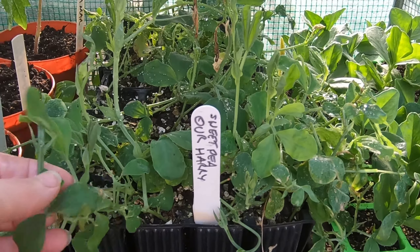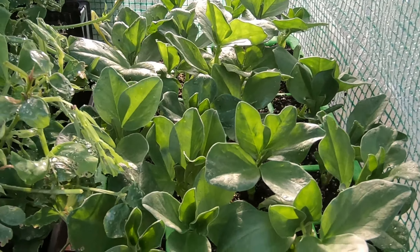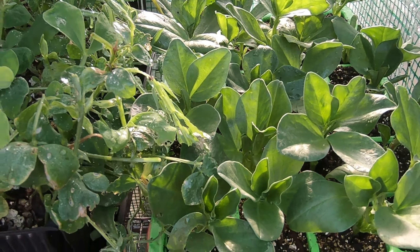Sweet peas — I've already got some of our Harry planted out and I need to plant out more. Here are more broad beans — I have broad beans coming out my ears, I need to give some of those away as well.